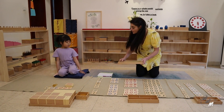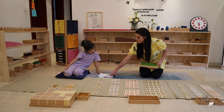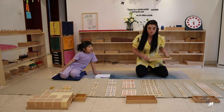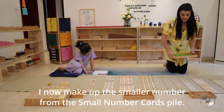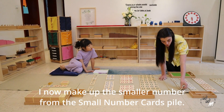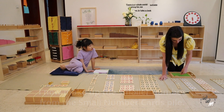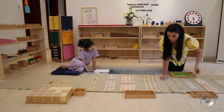Right, so we need to take this number away from this number. So I'm going to fetch the small number cards for 2 units, 2 tens, and 1 hundred. So I need 2 units, 2 tens, and 100.